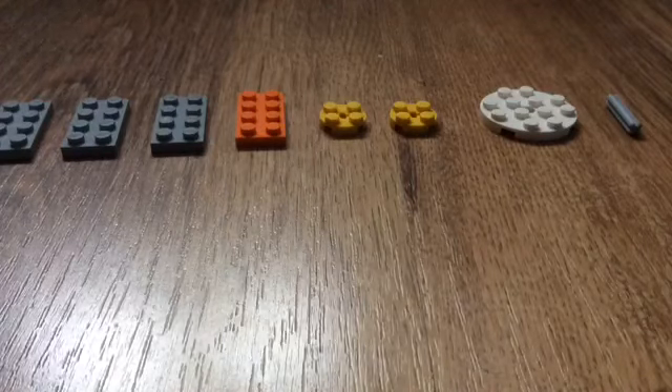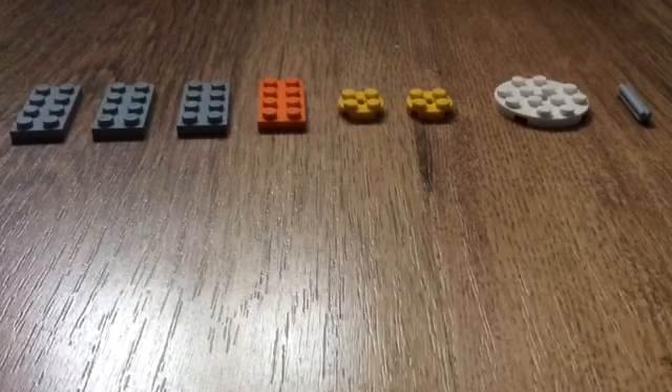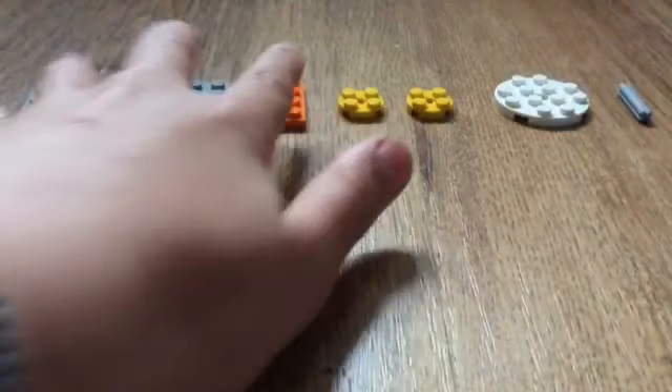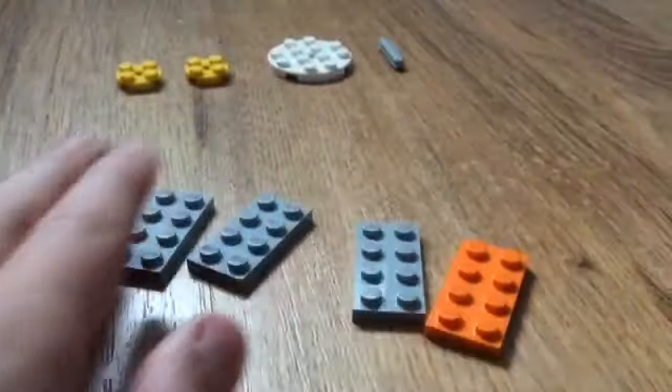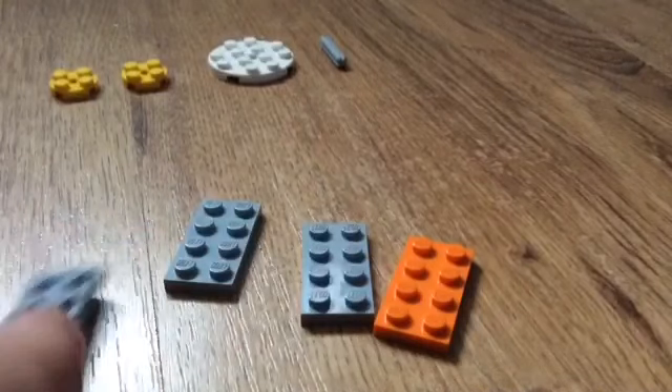Hey guys it's Roo2007 and today I am going to be showing you how to make a Lego fidget spinner. First of all you want four two-by-four Lego tiles — any color will do.